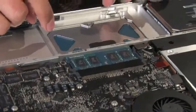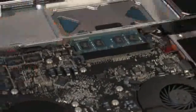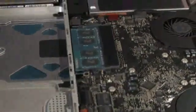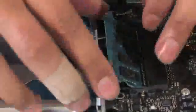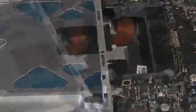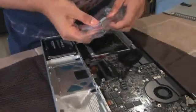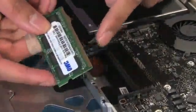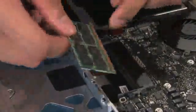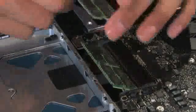The way these modules are configured is that one is on top of the other, and releasing the clips should release both and allow both of them to pop up. Now remove the old modules and set them aside — you can still use these to upgrade an even older Mac. Then take the new modules out of the packaging. Make sure you align the modules so that the slot in the RAM lines up with the slot in the socket. Put both RAM modules in where the old ones came out and don't push them down until both of them are in.